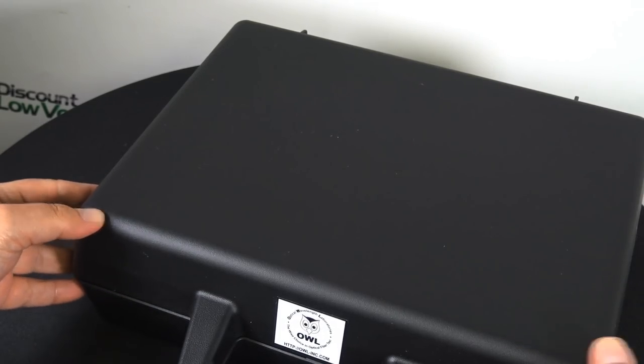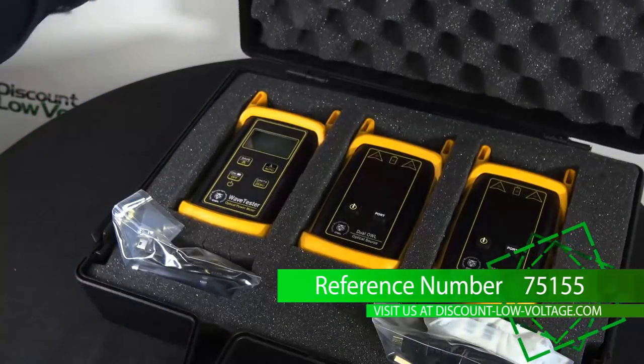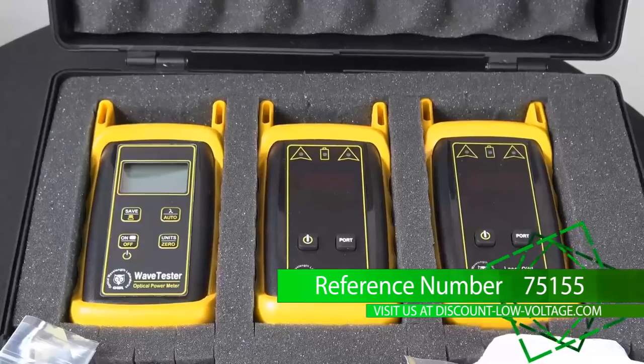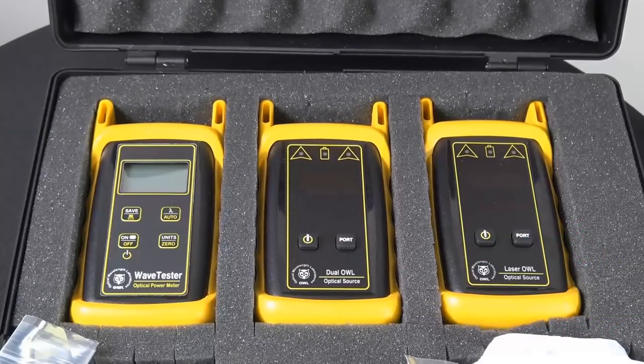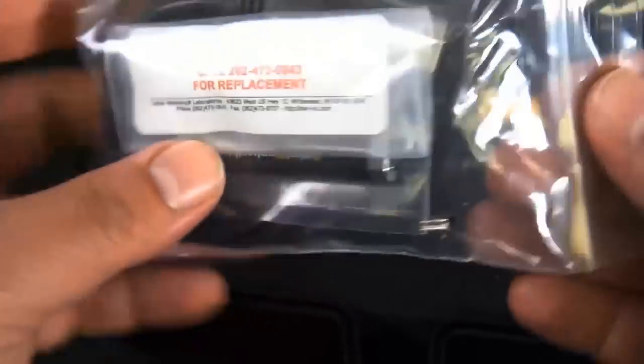Here is the fiber certification test kit. Let's go ahead and crack that open. On the left you have your power meter — that's the wave tester. And to the right you have your dual OWL and your laser OWL. Now, what's included? Let's see what's inside this little package.